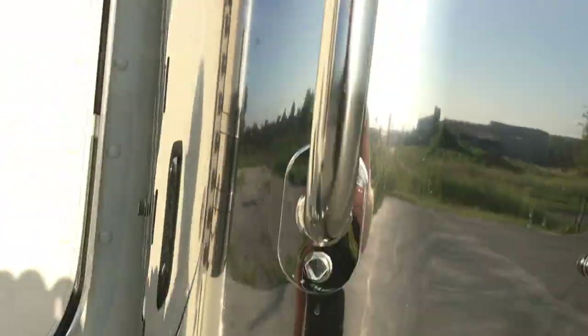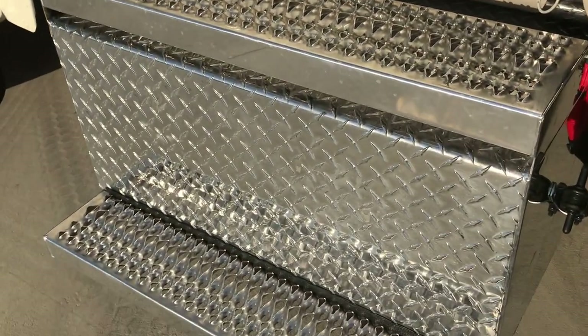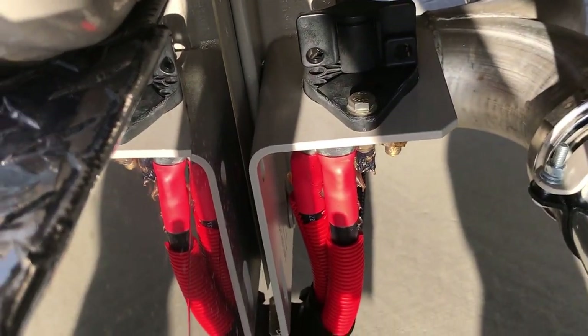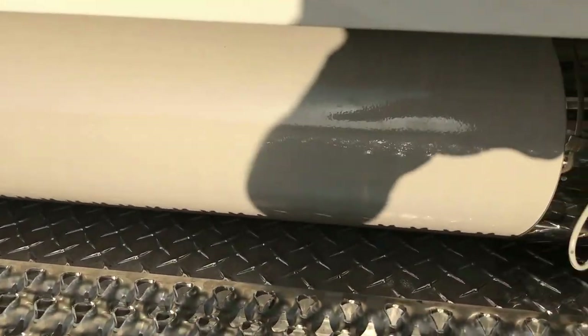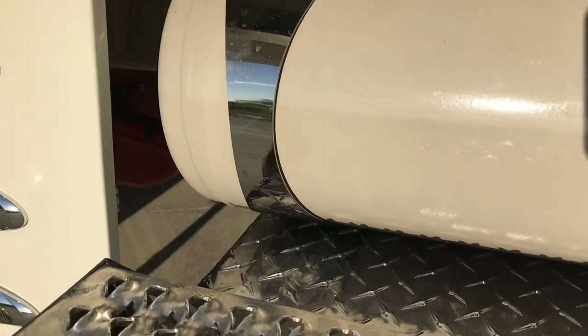Satin exhaust the whole way, seven inch miter cuts, polished boxes, four batteries, big battery disconnect. We painted the air tanks and put the matching polish straps on the air tank — I think that's a super neat little touch.